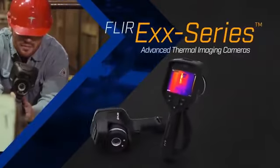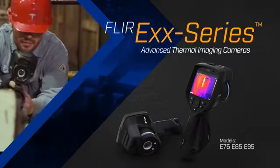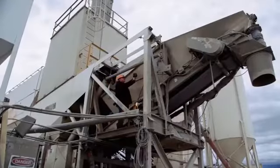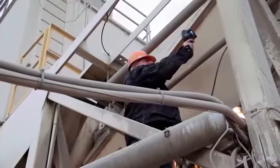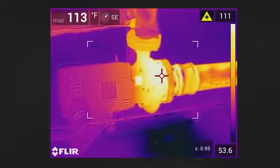That's why FLIR is introducing a new line of EXX series advanced thermal imaging cameras to give you the tool you need to survey your work site top to bottom, so you can fix problems quickly and maximize uptime.